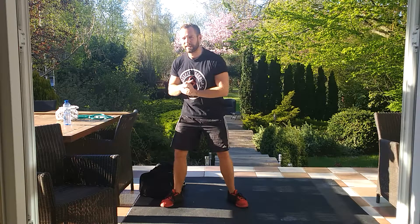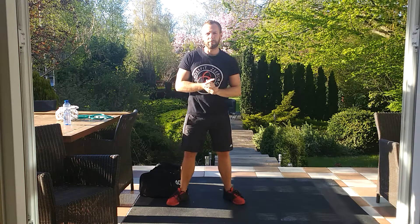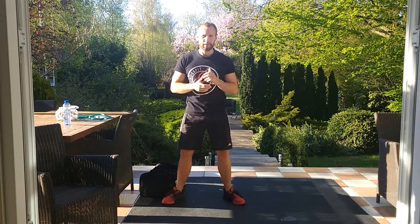Welcome everybody to your Monday morning workout. Today we're going to be doing a 20 minute AMRAP of three movements. We're going to start with 20 single arm overhead lunges, then 10 pike push-ups or handstand push-ups if you're able to, and then five explosive tuck jumps. After those 20 minutes we're going to take a three minute break, then accumulate three minutes in an L-sit.